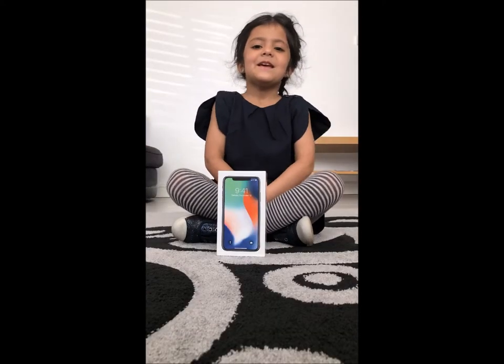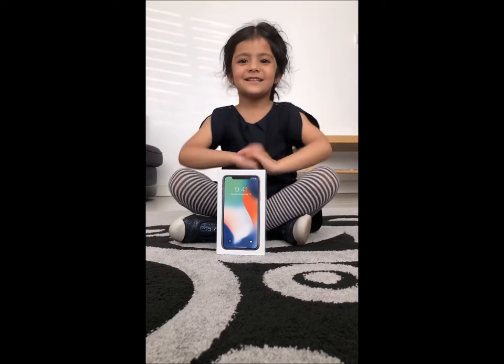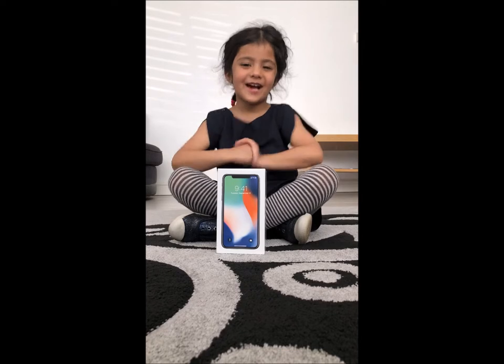Hi everyone, it's Ayo Toy Show, and today we are going to be unboxing iPhone X for you guys.